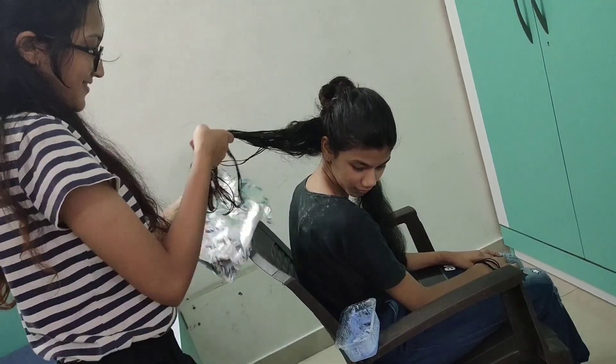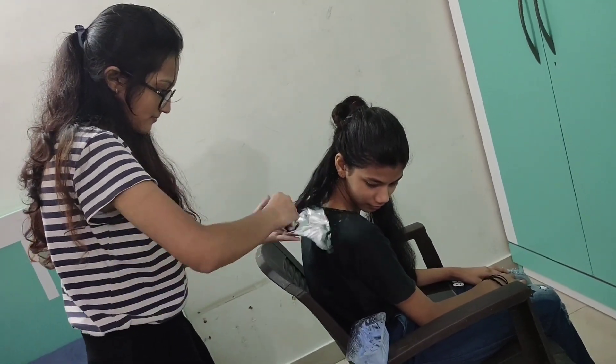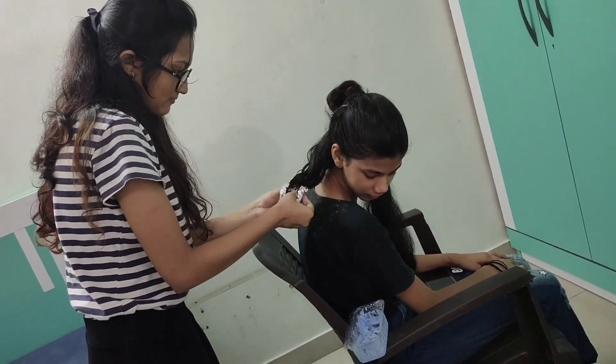After applying the color, I packed it with foil paper so that it does not mix with the other hair.